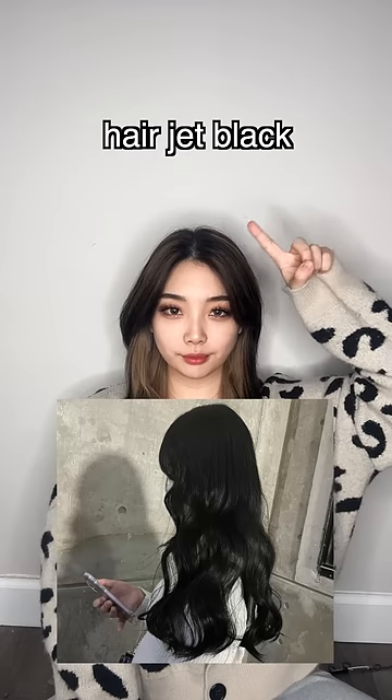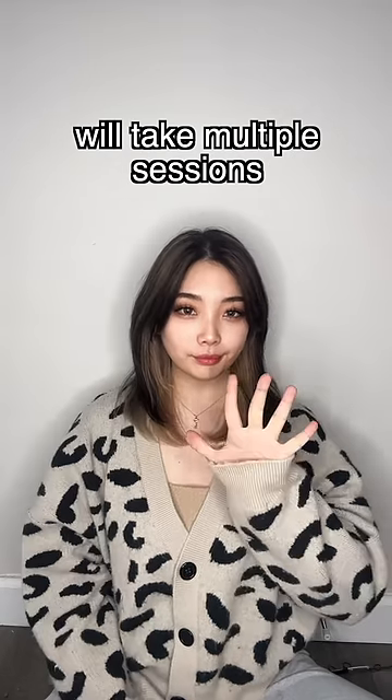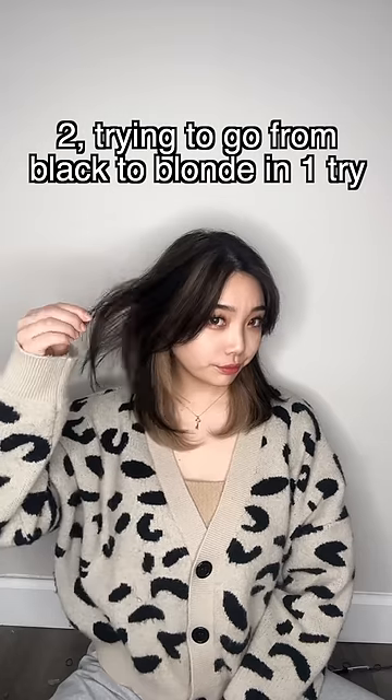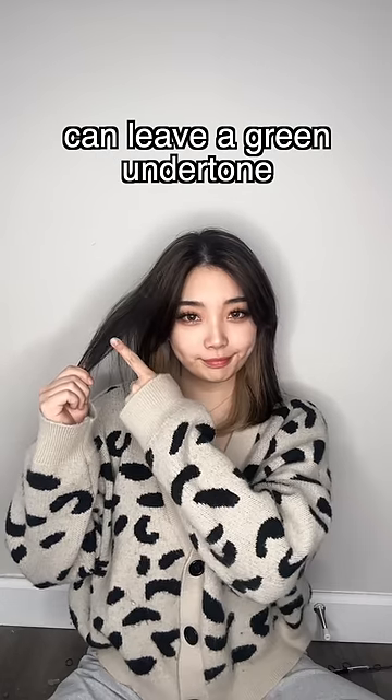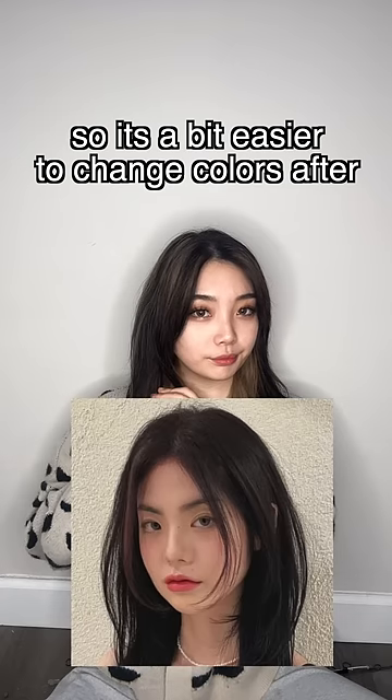Three things to consider before dyeing your hair jet black. One, going back lighter in a healthy way will take you multiple sessions. Two, trying to go from black to blonde in one try can leave a green undertone. Three, try doing a brown-black instead so it's a bit easier to change colors after.